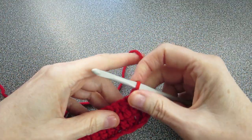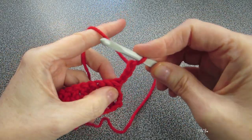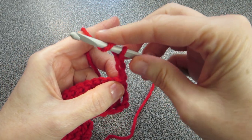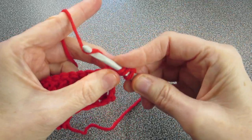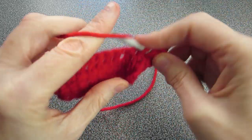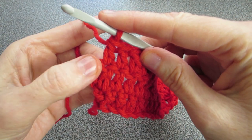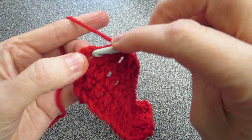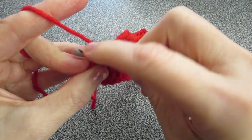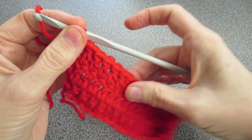When you reach the end of a row, simply turn your work around and chain three. For the next four rows, do one extra double crochet into the same space as your chain three, then do a double crochet into every single V all the way along. When you get to the end of the row, there's that chain three — do one more double crochet right in there, and try to always go over two so it doesn't pull. Turn and repeat.